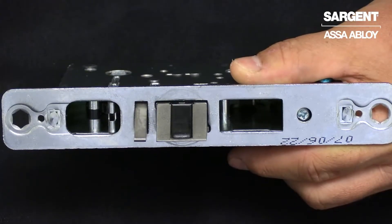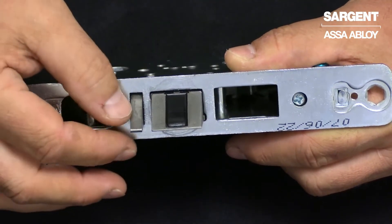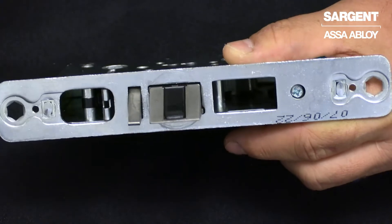The anti-pick latch is located underneath the latch bolt. It is self-adjusting and no adjustment is needed.